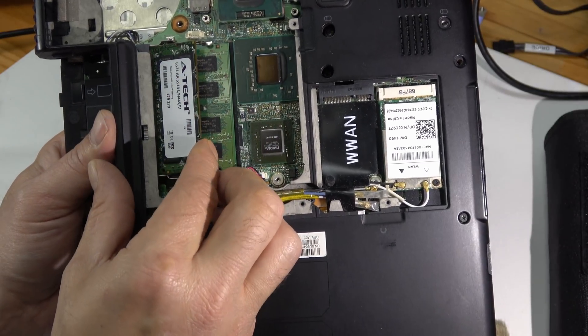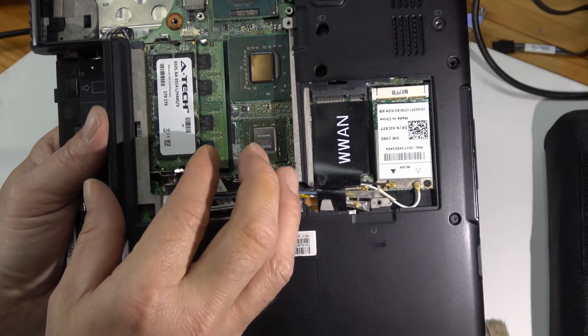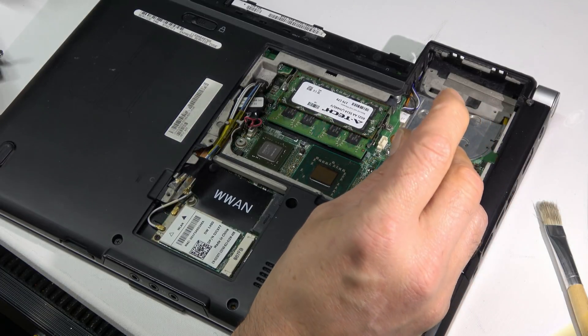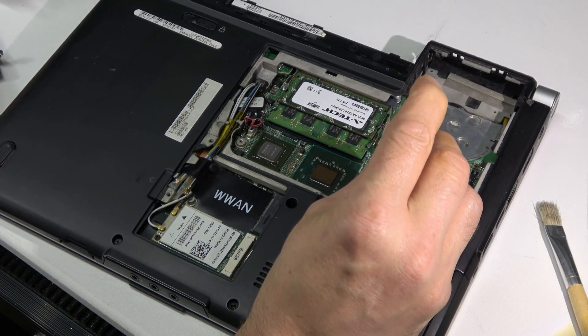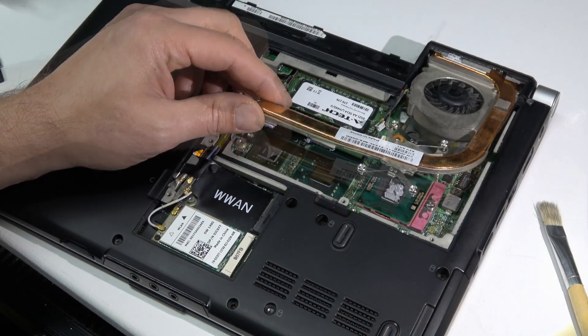I was hoping I had two 2-gigabyte sticks of DDR2, but unfortunately I only had one, so we'll have a total of three gigs when it's done. Since the thermal pads won't be here for a couple of days, I'm going to continue with the repair and replace them when they come in.